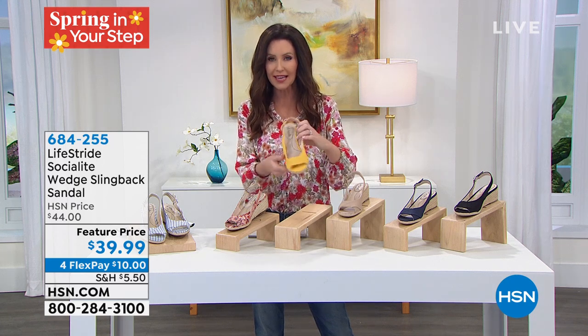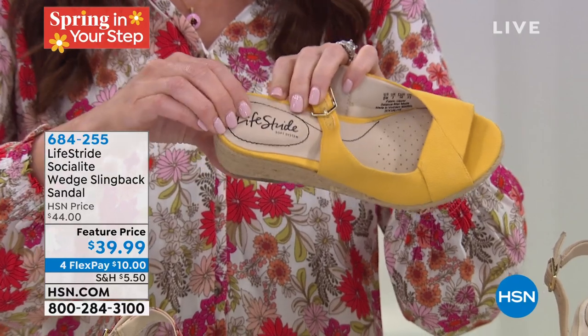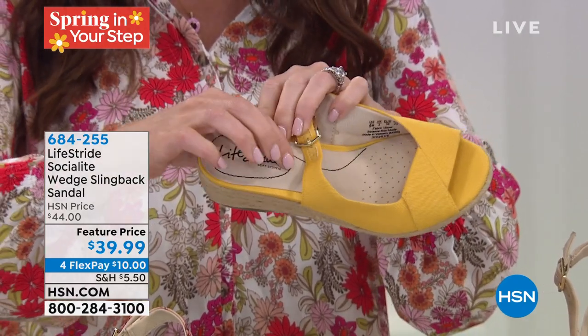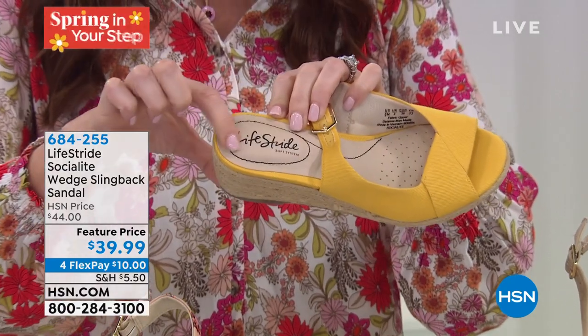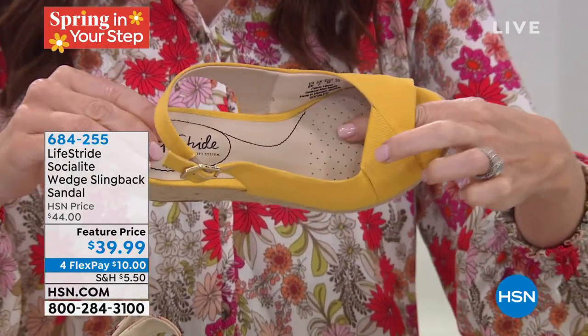It really works because it's not a super high wedge you're teetering on — you're very stable. You get almost a two-inch lift, but look at that cushioning. We have medium and wide width, size 5 through 11, with half sizes up to 10 and then whole sizes 10 and 11. Can we talk about this amazing cushioning and the breathability that's built in?